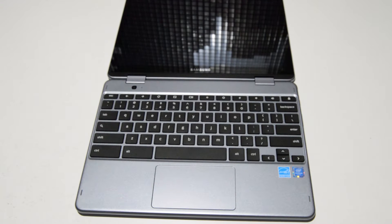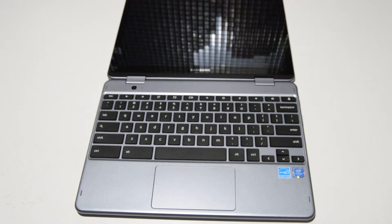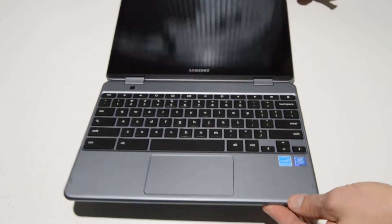Welcome. Today we are going to be taking apart a Samsung Chromebook. This particular model is the XE525QBB. It is a small convertible touchscreen laptop slash tablet.